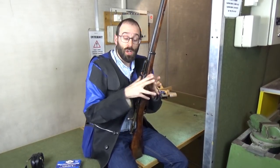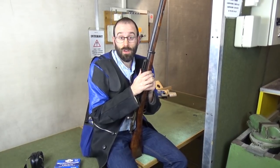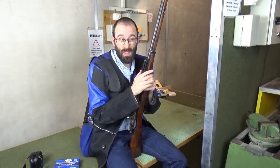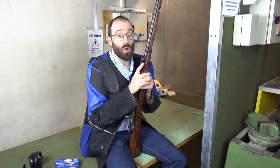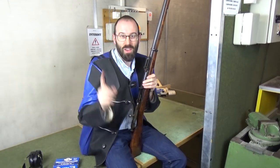For full disclosure, I once shot a 1933-dated — so a very early 91/30 — in a mad minute competition. I think we had an unloaded start, even, and I got 18 rounds off. So this Finnish one, it could go any way.